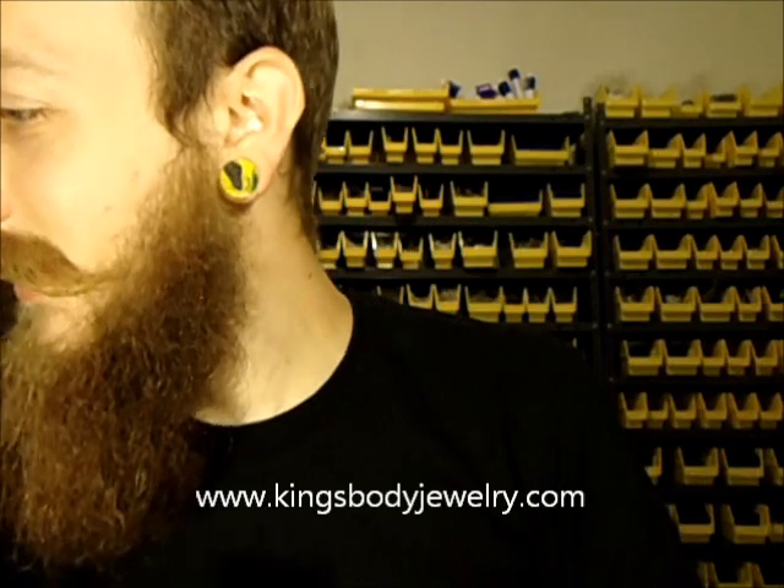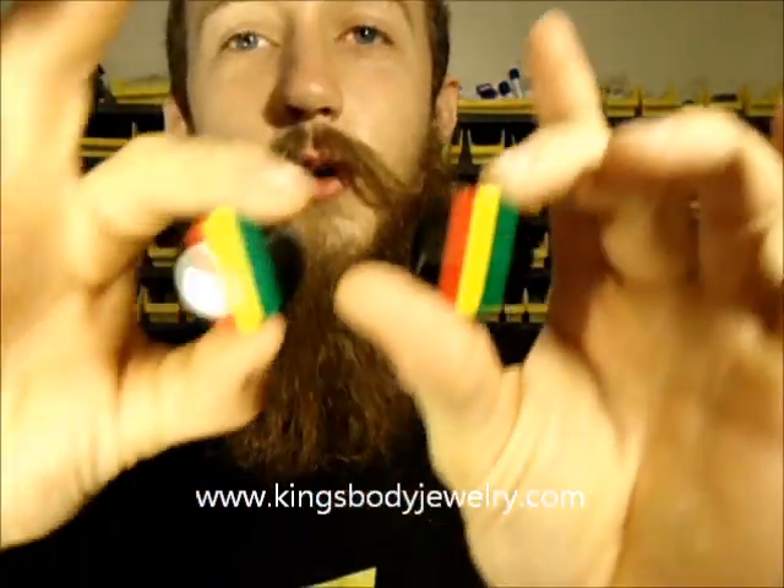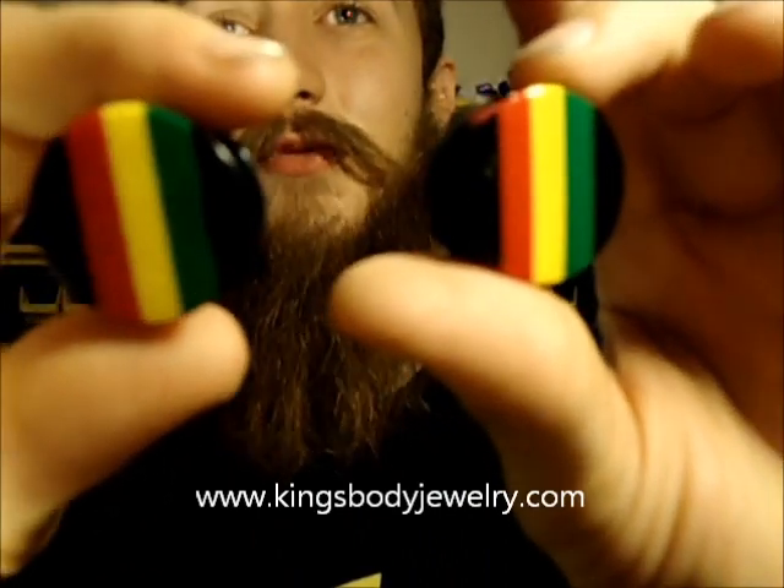We got some new acrylics with a lot of color in them — got these rainbows in. Pretty. And for all you Rastafarians out there — Rastafari — got some Rastafarian plugs.